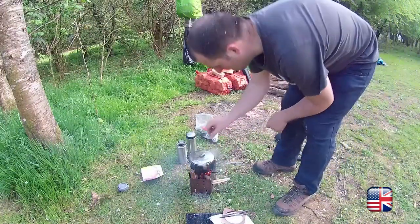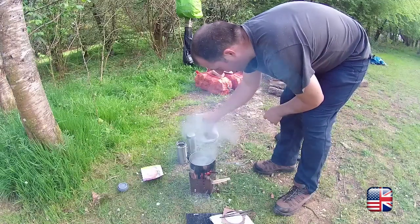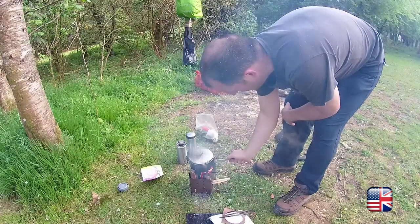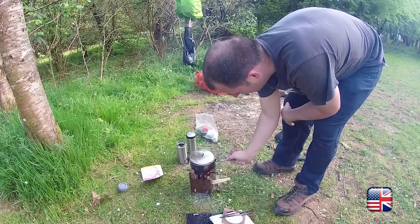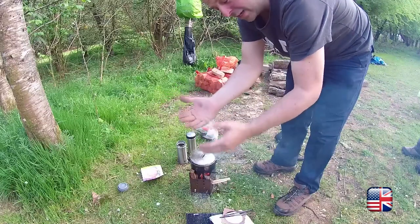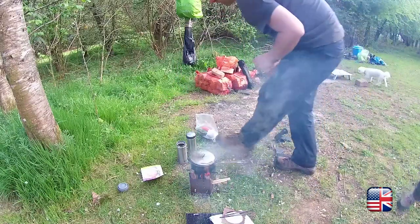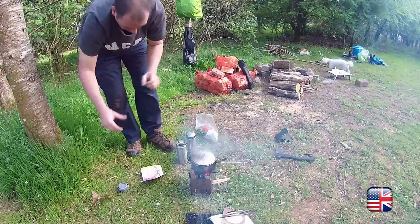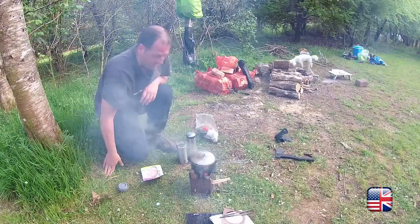Welcome back. As you can see we've got a nice boil on there now. I had to make a little adjustment because it did kind of fall out a little bit, so it wasn't getting that heat right through the middle. I just put a little extra stick in there just to keep them close — keeps the heat in.